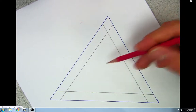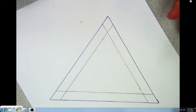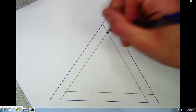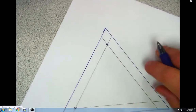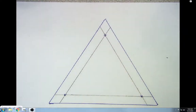Where these lines cross, those are going to be points for the holes we'll drill for our triangle game. I'm going to go ahead and mark those holes with crosshairs, and you want your crosshairs to be as thin as possible. You will end up drilling right in the center where the crosshairs are.